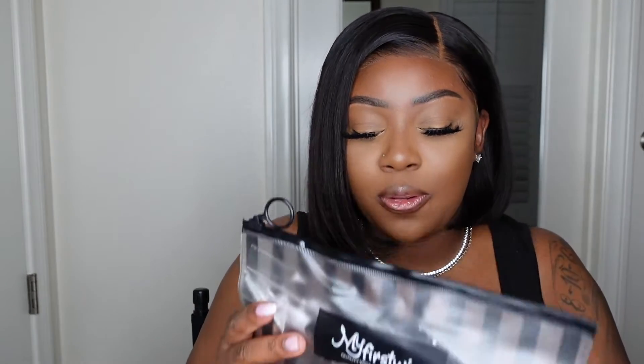You guys already know they gave me a couple of extras. First of all, this is the bag the wig came in — it's like a pretty little reusable sleeve. I love these and always keep them for my wigs because it helps me store them, especially if you don't want to keep the box or for travel.